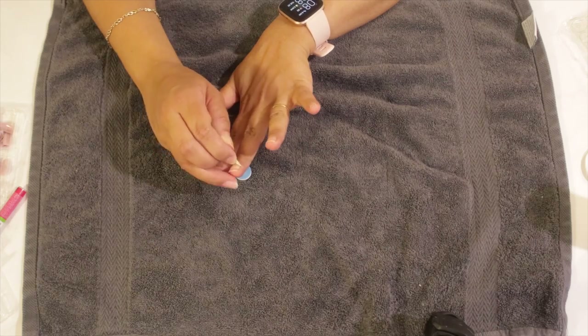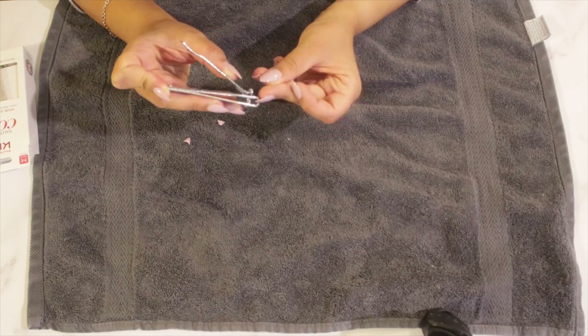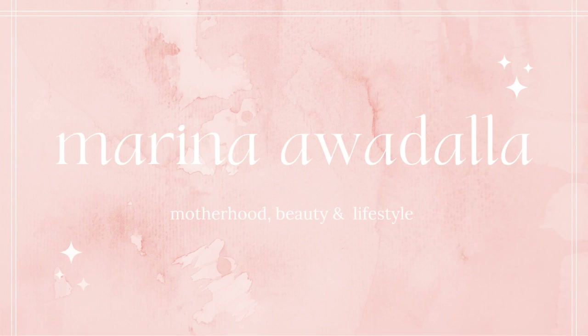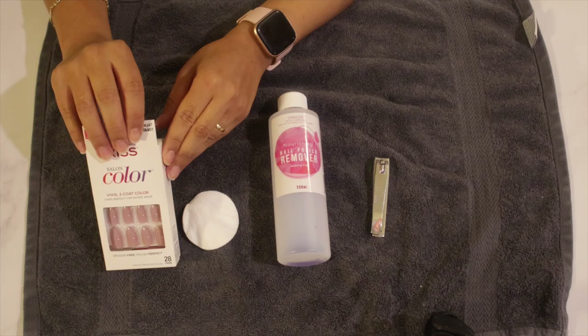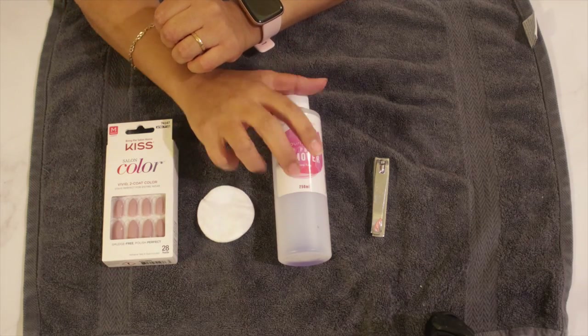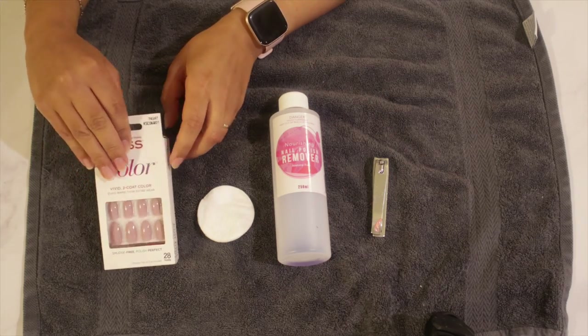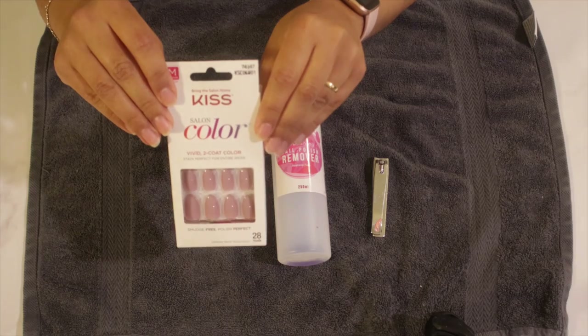I'll be showing you how I put them on, how I like them, and how long they end up lasting. So these are the things you will be needing: the pack of Kiss nails, some cotton pads, some nail polish remover, and a nail clipper.